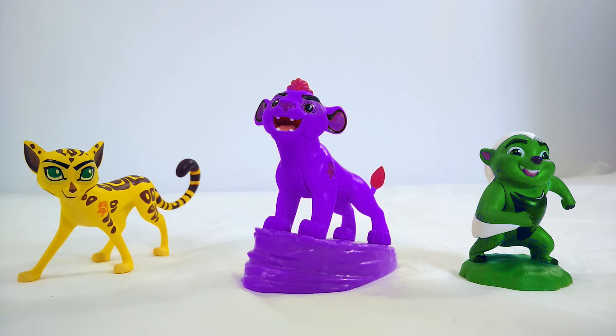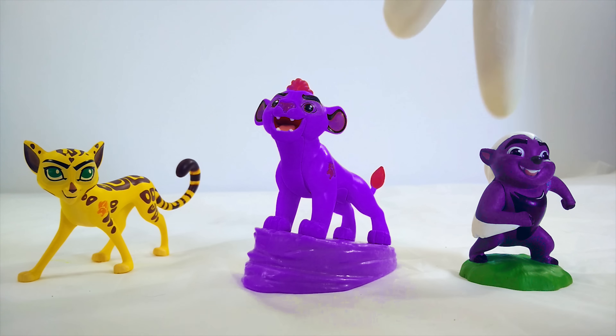Now we just have two to go. Let's work on Bunga next. Right now Bunga is not the right color — he's green. Maybe he should be purple. No, he's not supposed to be purple. That's so silly. What is wrong with me? Okay, if he's not supposed to be purple, then maybe he should be brown.